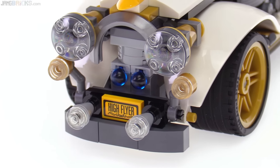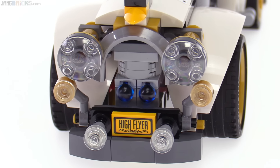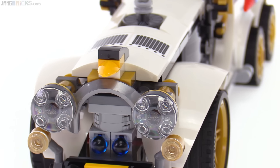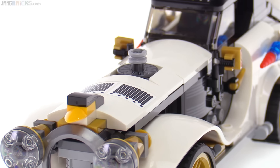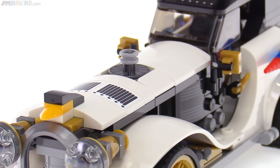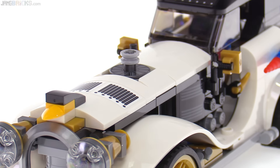There are spring-loaded shooters built into this thing, integrated pretty well. To activate those, look beyond the penguin-styled hood ornament, back to a radiator exit type of thing on the top. You just push down on this to fire both of the spring-loaded shooters at the same time.